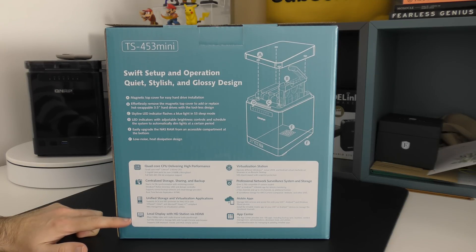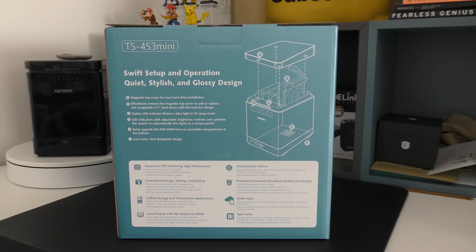There is a remote control provided as well to make it really user-friendly. We've got various other features too — virtualization station, mobile apps, and an app center so you can install apps on the device. But without further ado, let's take a closer look at the TS453 Mini.